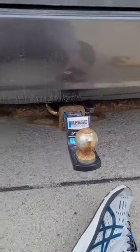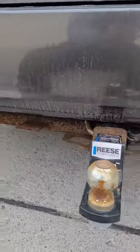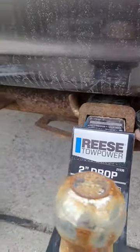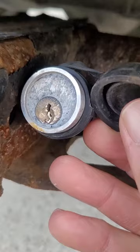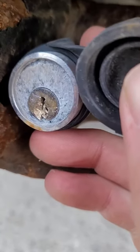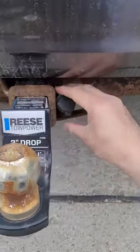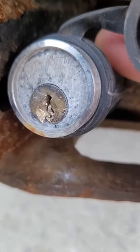I have this trailer hitch on my Toyota Sienna and I have a Master Lock pin to lock it in. The genius that I am, I decided to leave it on when I wasn't using it. It got kind of corroded and when I tried to put a key in it broke off. I should have taken it off when I had a chance, but tried everything I could to get this key piece out — it's not working.